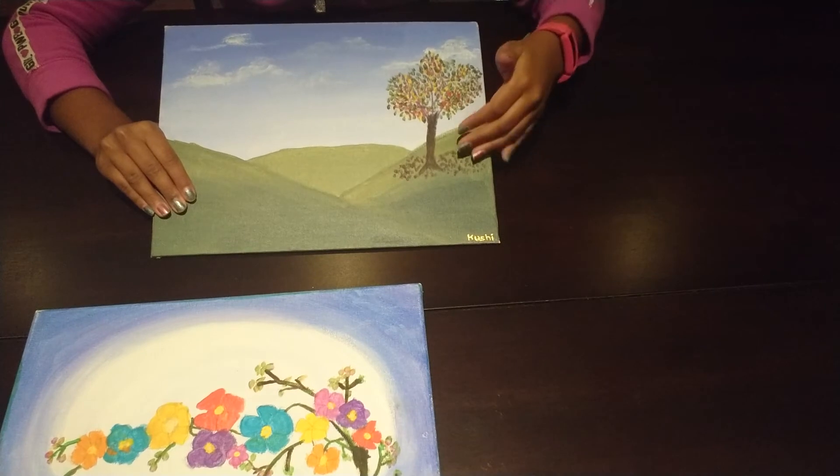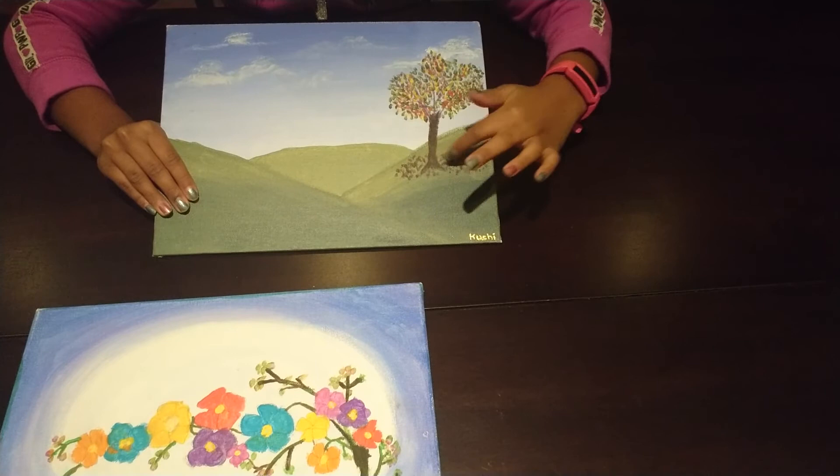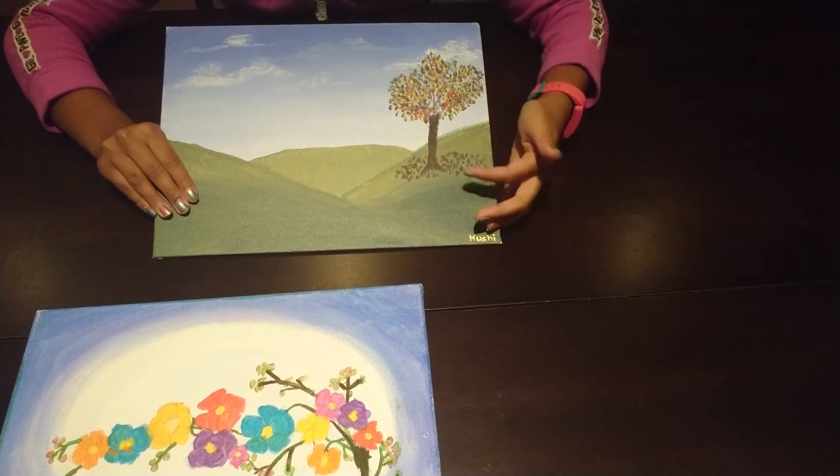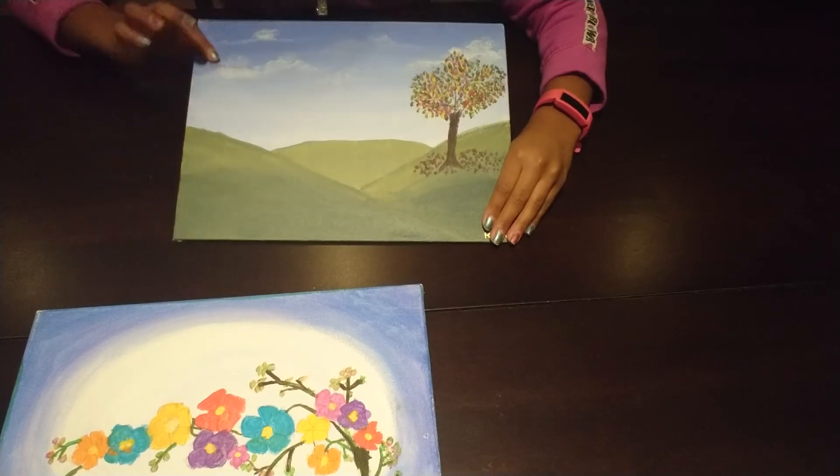After that, you can sketch it out, but we didn't sketch it out. You just draw your tree and then you can add some leaves that have gone dry on the bottom, and that's it. And remember to add your clouds if you want to.